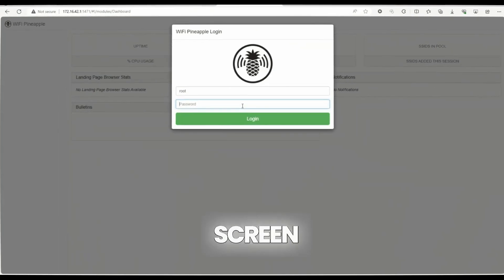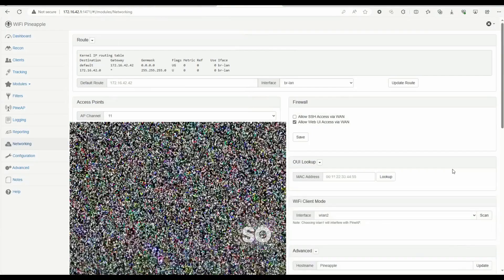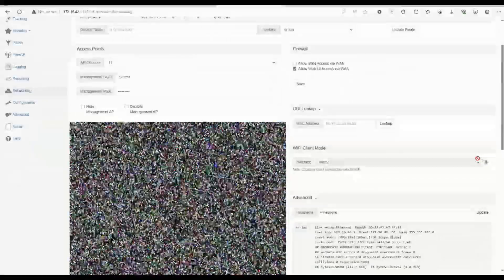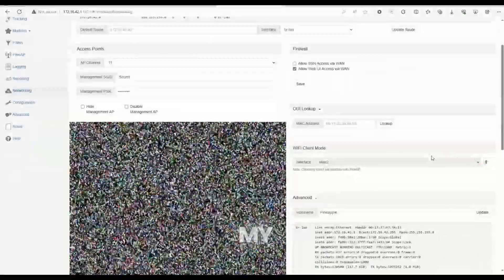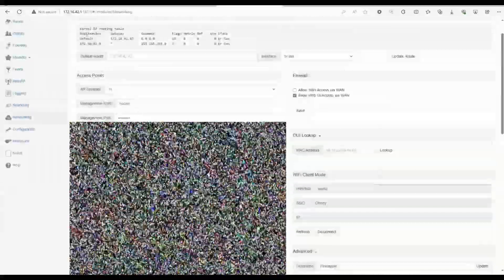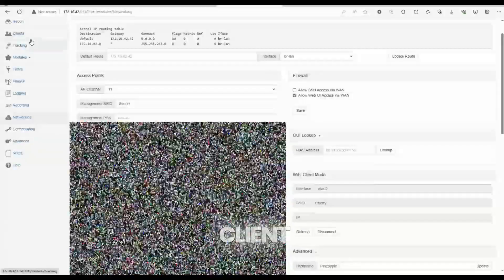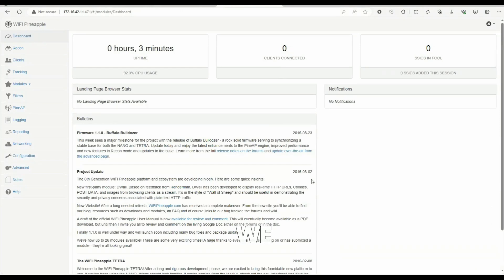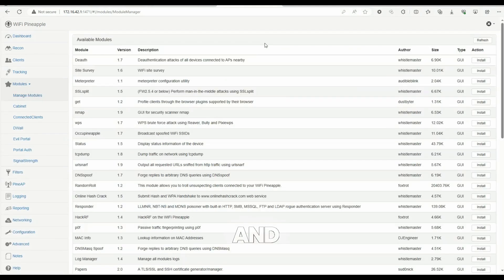Here's the home screen to log into the Wi-Fi Pineapple. First, I'll come down to Networking, then over to Wi-Fi Client Mode, and connect to my local Wi-Fi network. Once connected via Wi-Fi Client Mode, I'll come back to the dashboard and load the bulletins to confirm we have a successful internet connection.